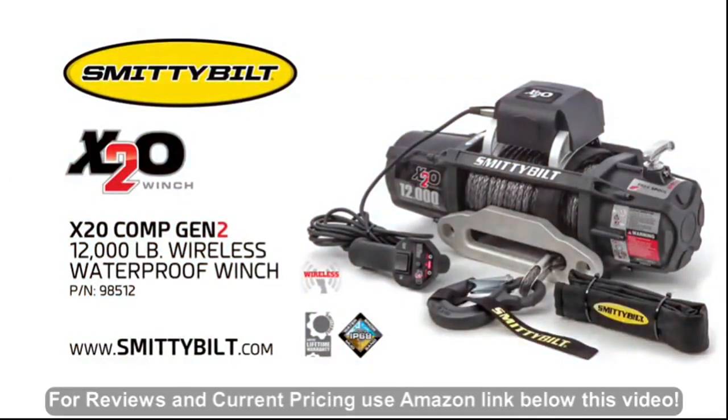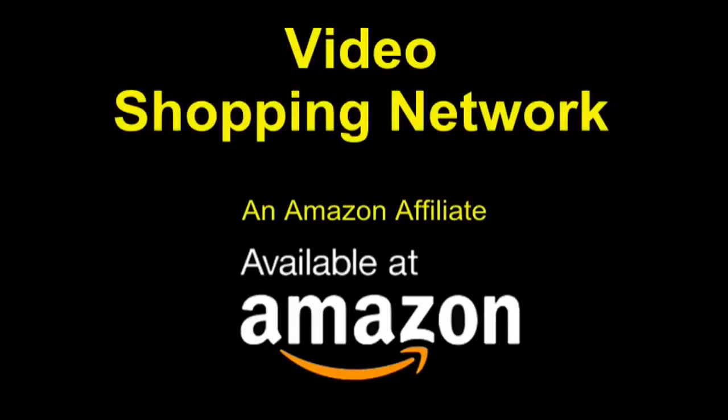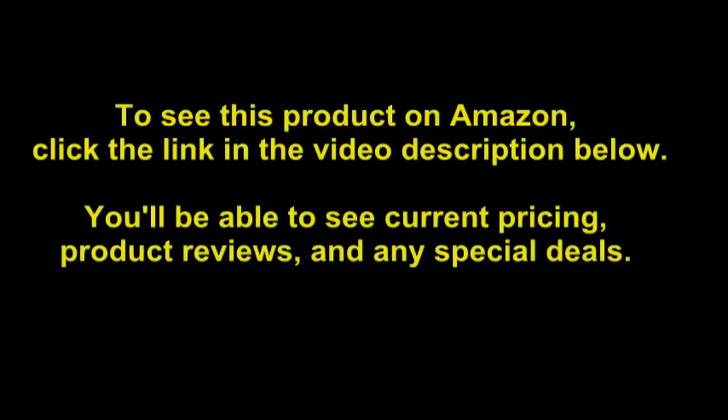If you want to know more about the X2O winch, go to Smittybilt.com. Video Shopping Network, an Amazon affiliate. To see this product on Amazon, click the link in the video description below. You'll be able to see current pricing, product reviews, and any special deals.